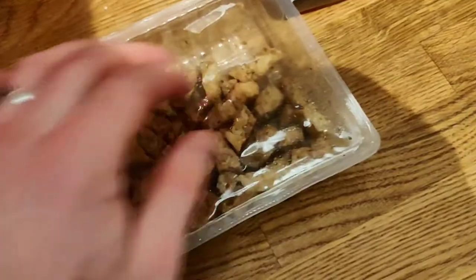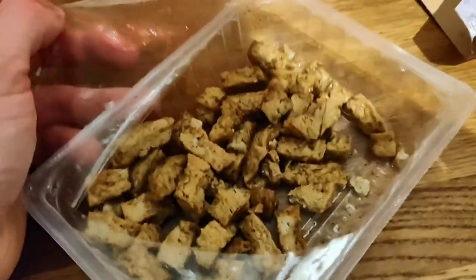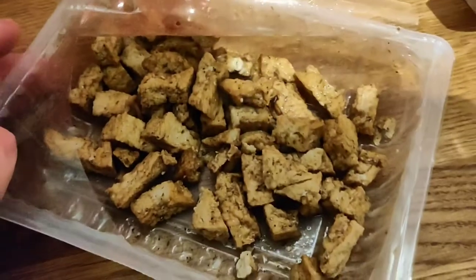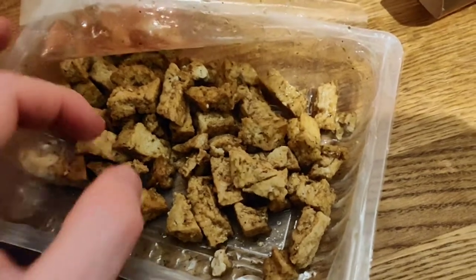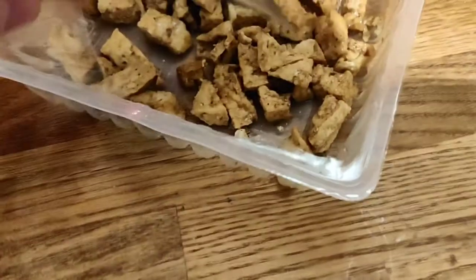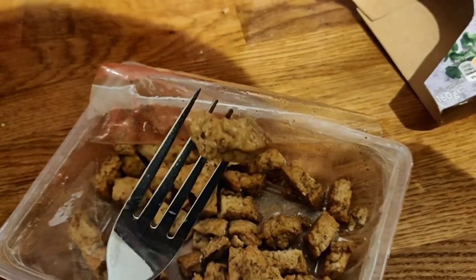Okay, that's the packaging. This is half a pack - I already had half for my lunch. This is a great protein source. Soya is a complete protein, which means it's got all of the amino acids at really decent levels as well, so this is a very high quality vegan protein - potentially one of the best.